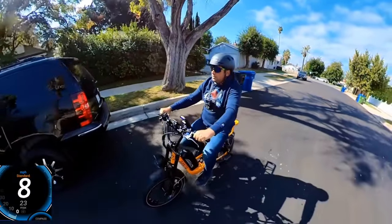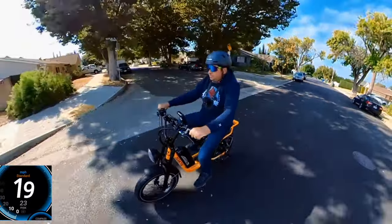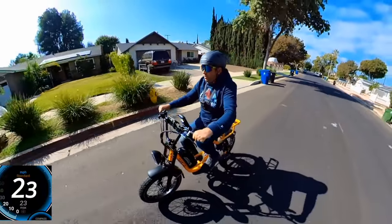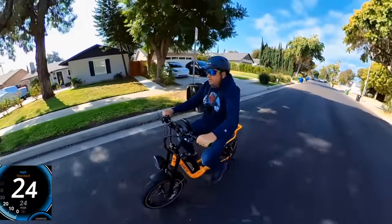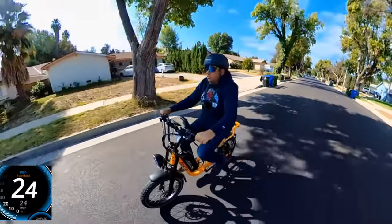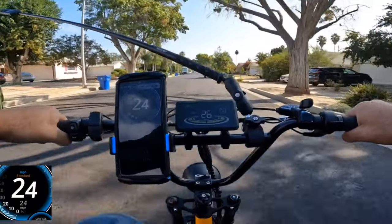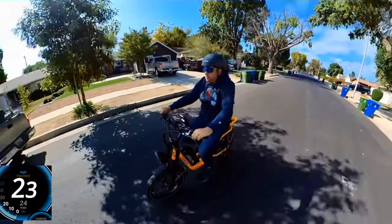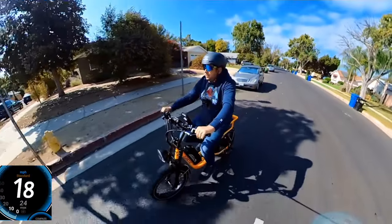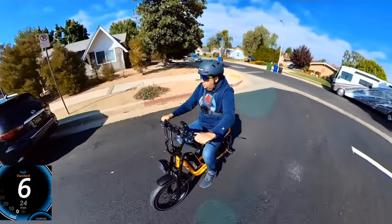Now testing pedal assist on gear 6 with pedal assist level 5 — GPS shows about 24 mph. You can get a little ghost pedaling around 24 mph, but it's hard to pedal faster than that. Let's also check how the brakes work while riding.